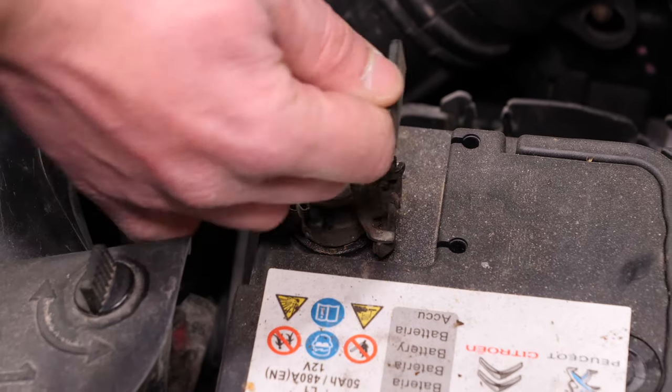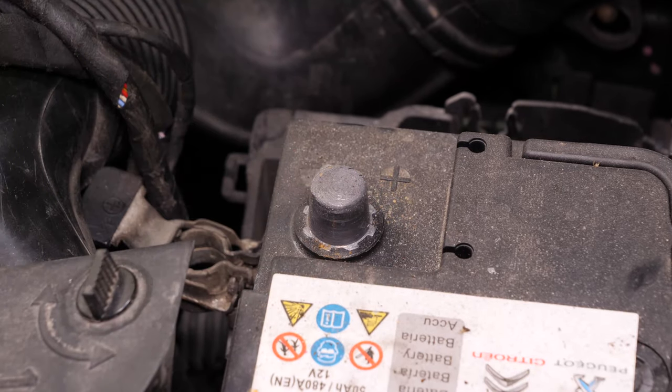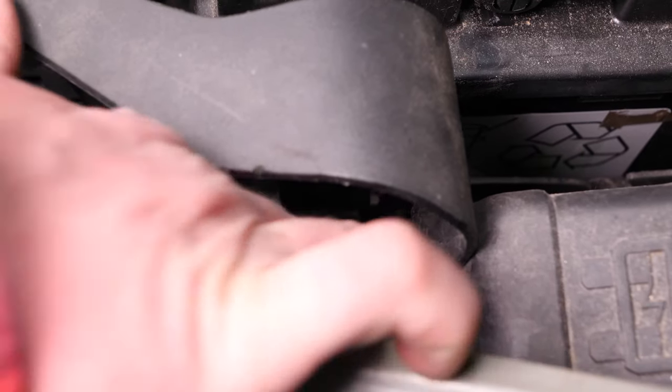Tira hacia arriba del pestillo de bloqueo del borne positivo para desconectarla. Presiona la lengüeta que está a la derecha de la batería para poder retirarla.